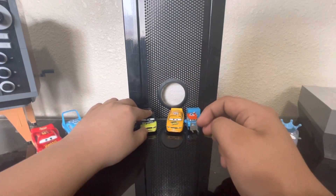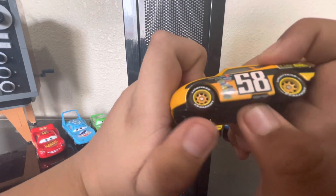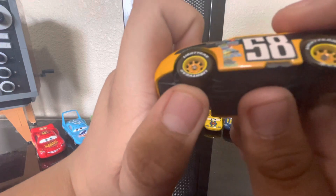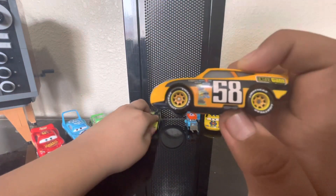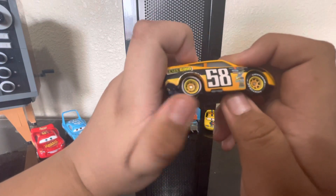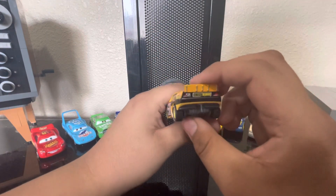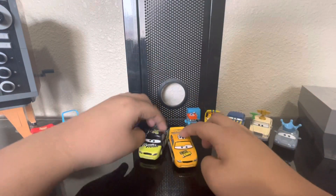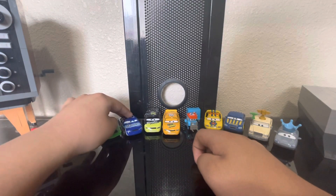Next up we got Billy Oil Changer from the Octane Gang. For some reason mine has these brownish dark wheels, even though it's supposed to have plain black wheels. Comment if your Billy Oil Changers have brown wheels on the Thailand version. Here's the back — it basically shares the Aiken Axler and Etuade body mold.